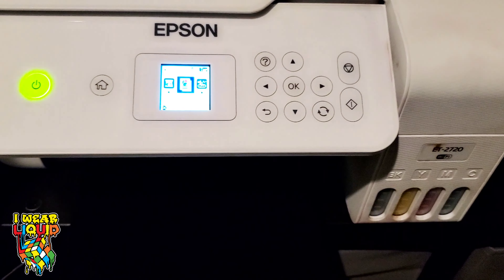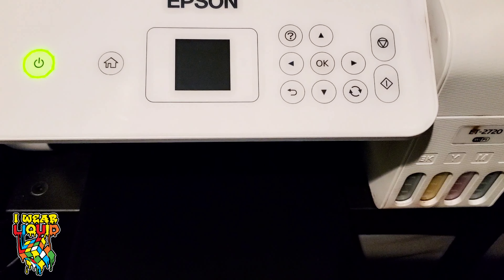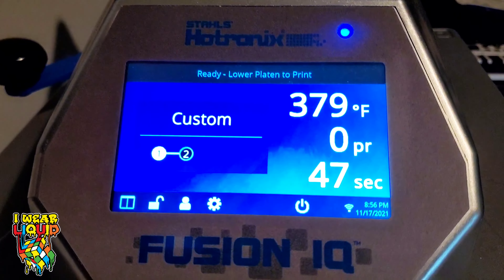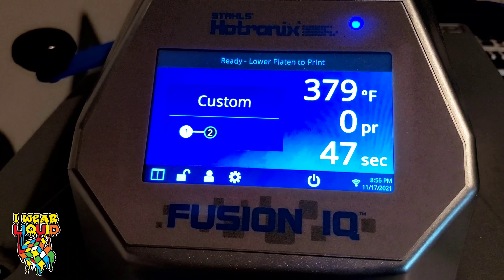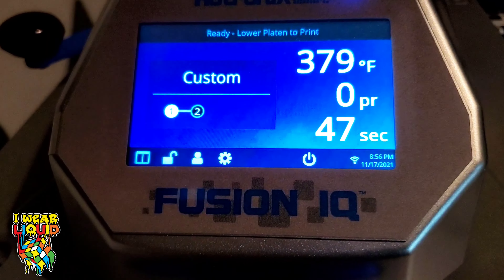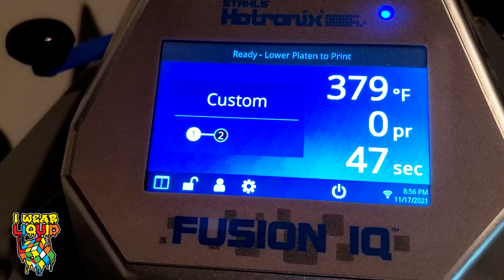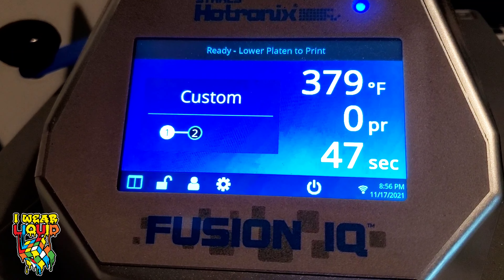This guy is a beast — it prints up to eight and a half by 14, and it has been an amazing machine for me. Of course we have my favorite press on this earth, which is the Hot Tronics Fusion IQ by Stahls. There'll be a link in the description for that as well. The settings should be 380°F, 45 seconds — but I like to go a couple seconds over, so we're going to go 380°F, 47 seconds.